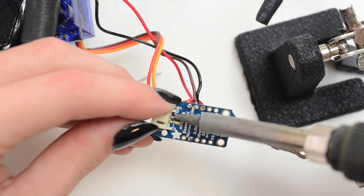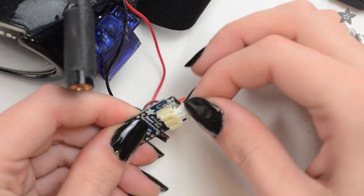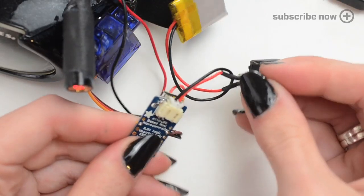Wire up the circuit by following the tutorial on the Adafruit learning system — the link is in the description. Test that everything works before mounting it onto your goggles.